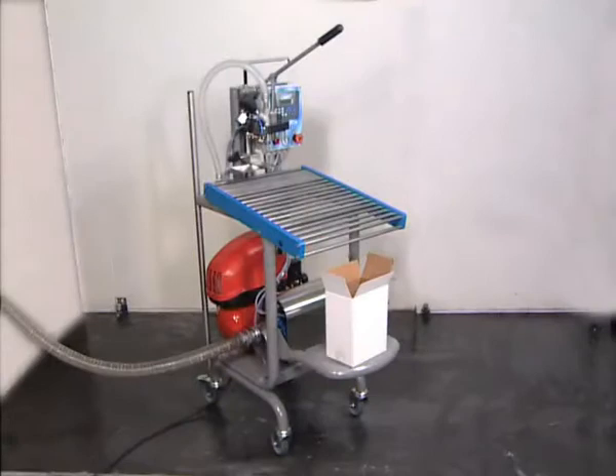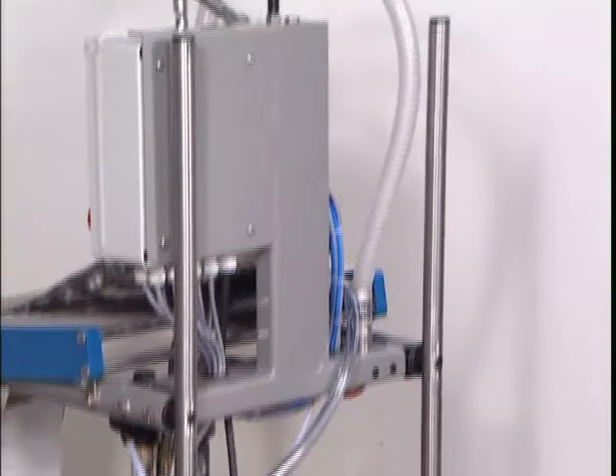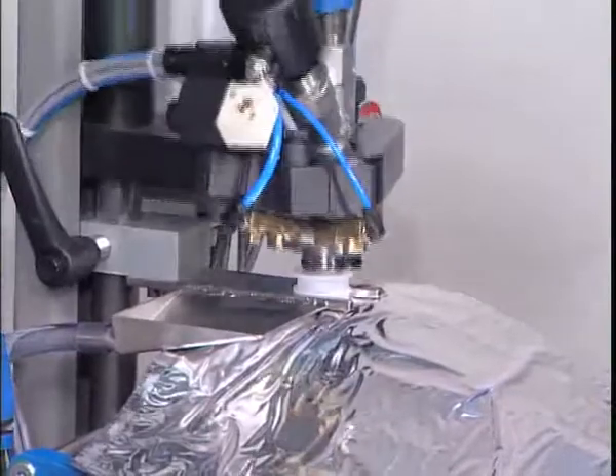With its compressor and carrying handle options, BibUp is an autonomous machine which is adapted to the location and for use in a variety of locations.